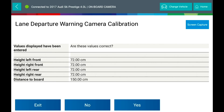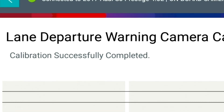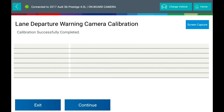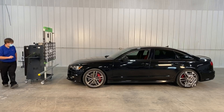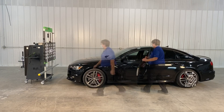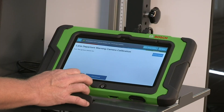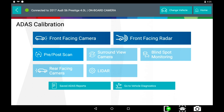Verify the entered values are correct and press Continue. You will be prompted to turn the vehicle key off, then press Continue. You will then be prompted to turn the vehicle key on. This ends the calibration process for the front facing camera.